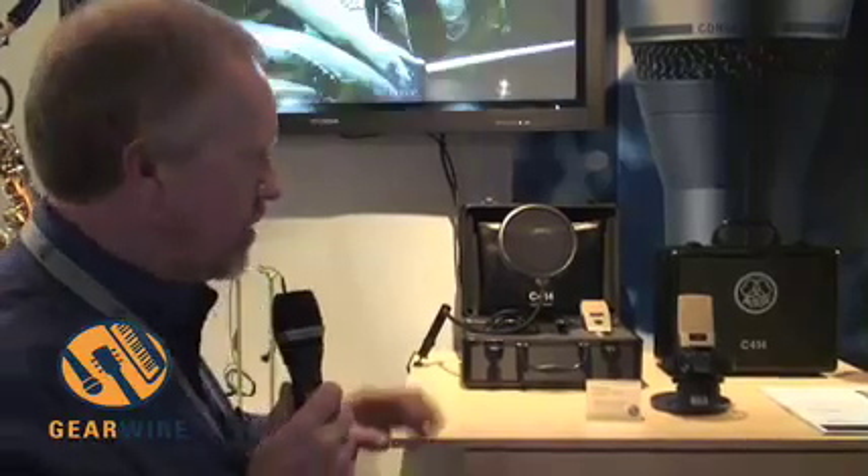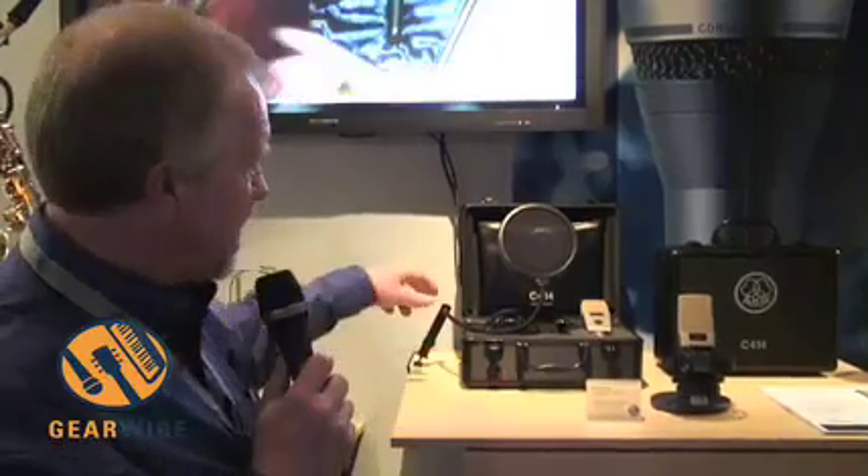The next product we'll take a look at is the C414 limited edition that AKG is going to produce only in 2007. The reason we're doing it in 2007 is because this is our 60th anniversary year, and this product is to commemorate that 60th anniversary.